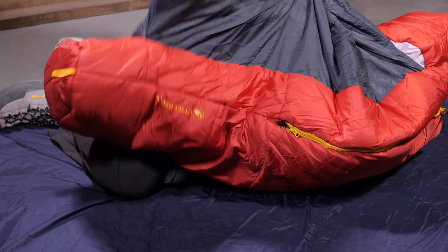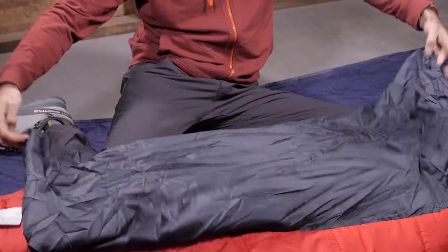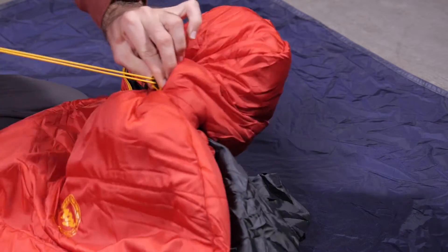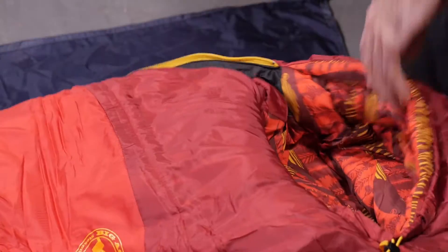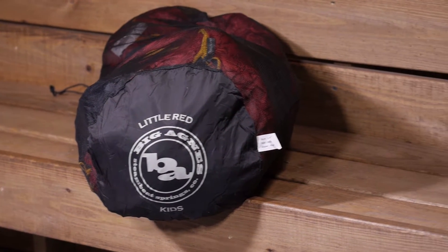A full-length pad sleeve accommodates a kid-sized pad of 20 by 48 inches. A one-handed hood cinch seals in warmth, and the bag is equipped with a no-draft collar, no-draft wedge, and a zipper tube to seal out cold air. Let's take a closer look at the Big Agnes Little Red 15.